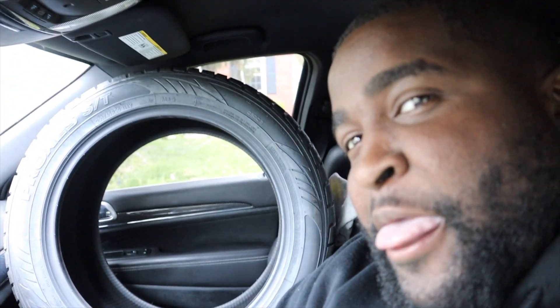So I know y'all looking because y'all seen the intro, y'all like what is he doing with the tires in his car? Just stay tuned and keep watching. On my way to Cheapies to go get some tires put on — tires and wheels. Something different, something crazy. Y'all ain't seen this YouTube, so you know what's going on. On my way there.